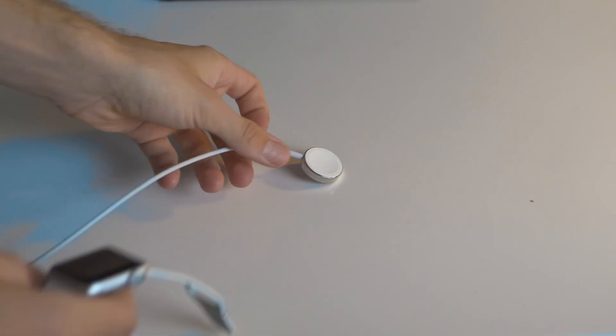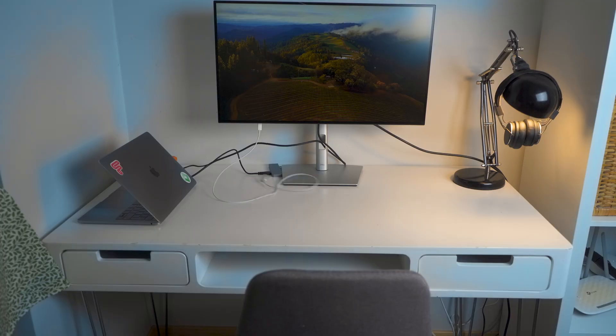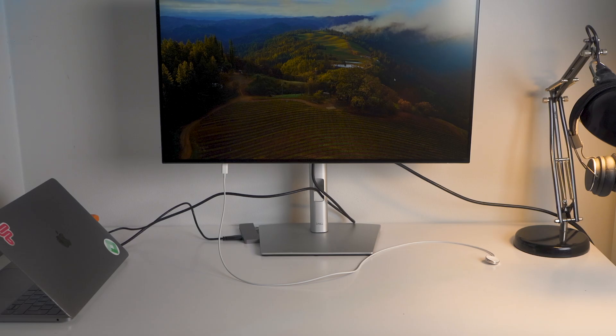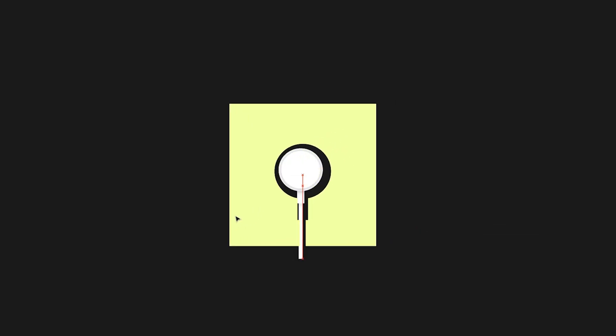Charging my watch right now is as simple as placing it on a magnetic charger, although the cord seemed to have a mind of its own, wandering freely around my desk. And that's a problem. I wanted to create something that would keep the charger in place and provide a way to securely attach my watch.